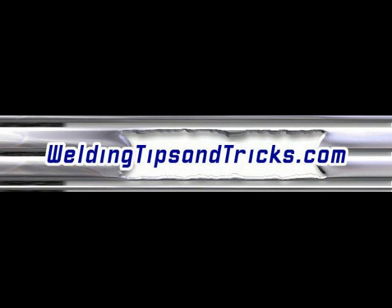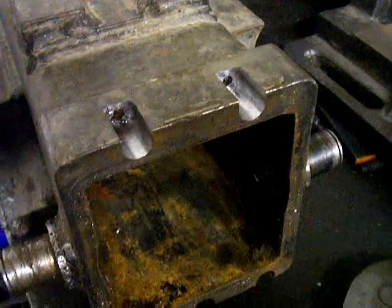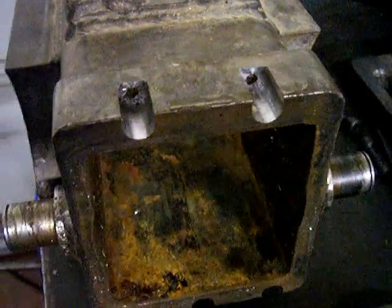Here's another video from WeldingTipsAndTricks.com. Today we're shifting gears off of TIG welding — we're going to talk about MIG welding and a MIG welding repair, a common repair for a machine shop.